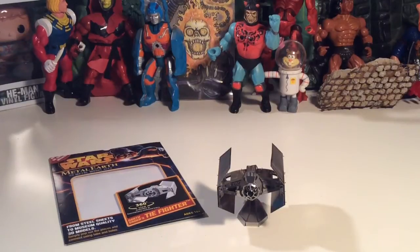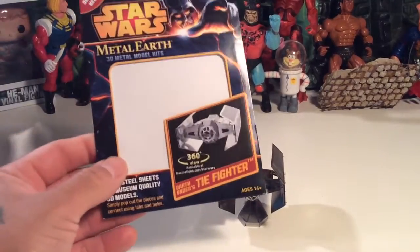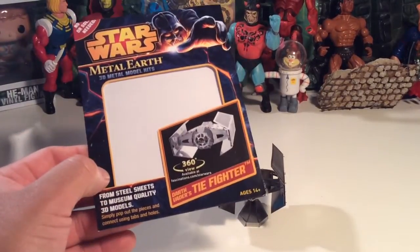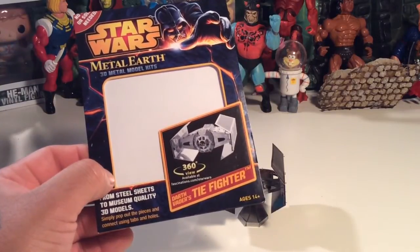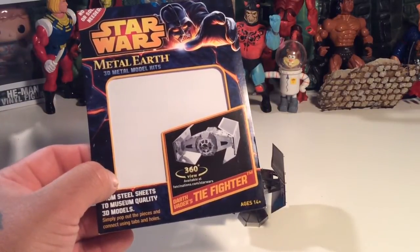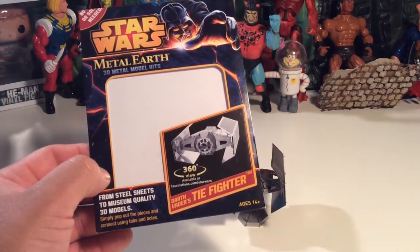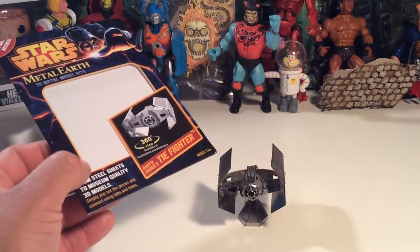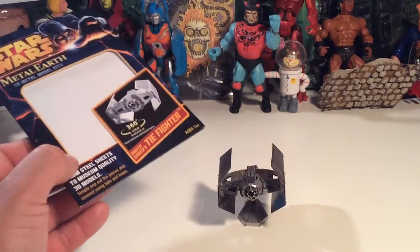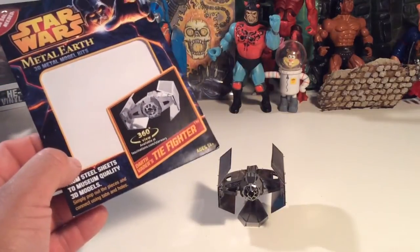What up y'all, it's me TBiz. I finally got this thing put together — I bought one of these Star Wars Metal Earth 3D model kits a while back and I finally got the nerve to go ahead and put it together. It was a pain in the butt, but I'm stoked with what I got out of it after building it.